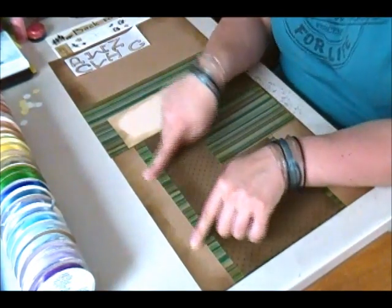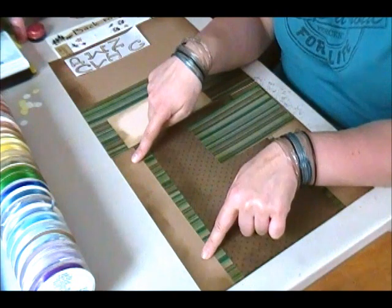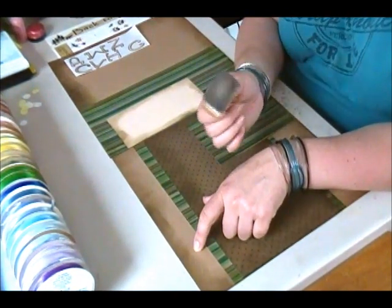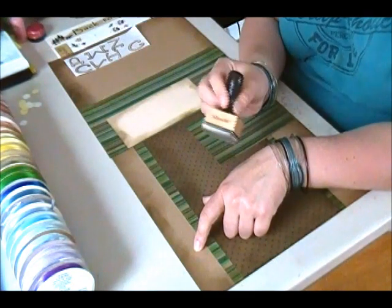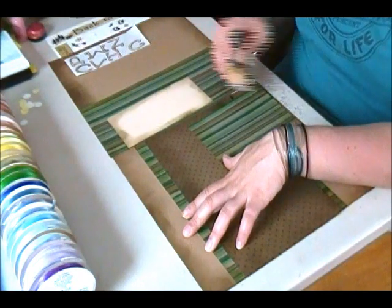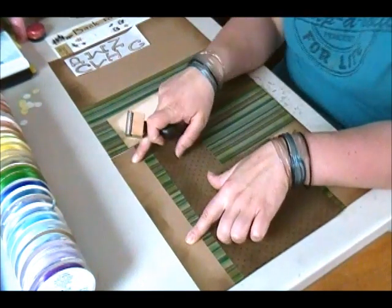What I have is two pieces of 12x12 craft cardstock. I used my distressing tool and the walnut stain distressing ink by Tim Holtz, and using circular motions I distressed all four edges of the 12x12 paper.